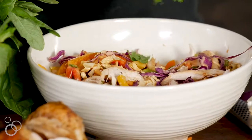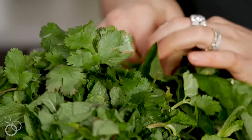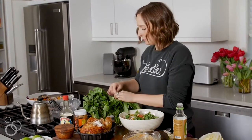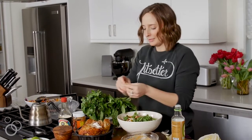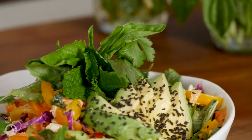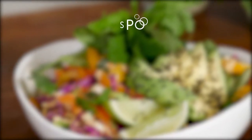For the finishing touches, add the herbs: pick off some cilantro leaves, a couple of basil leaves — tear the big ones in half or thirds — and some mint, because no one's ever mad at mint. Toss it all to combine and dinner is done! The full recipe is on whatsgabycooking.com.